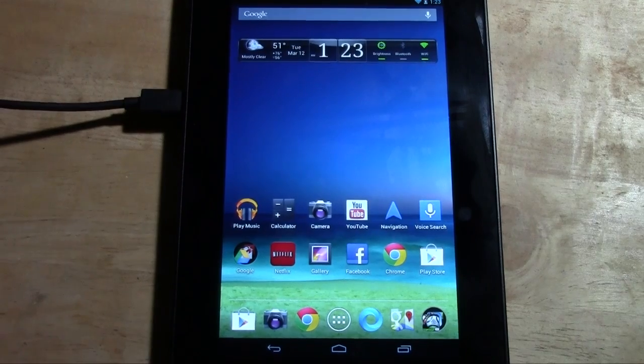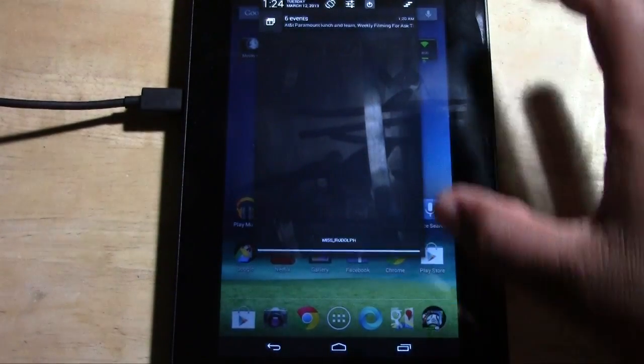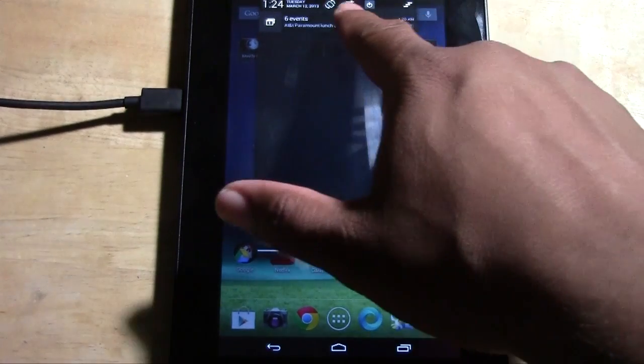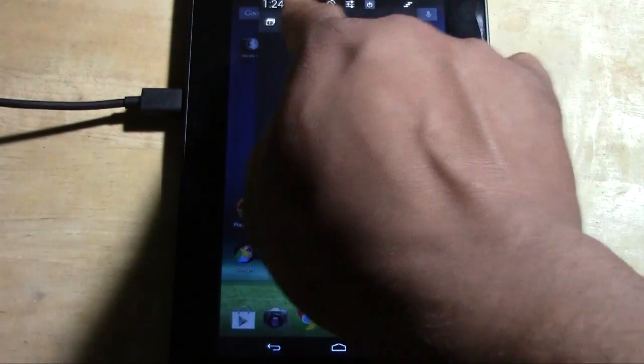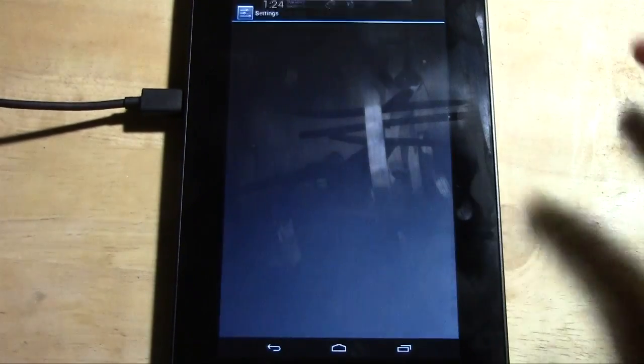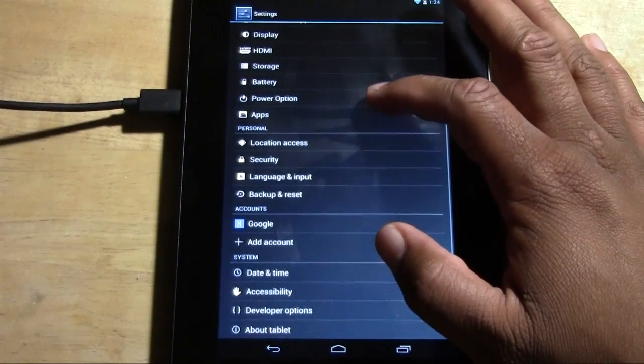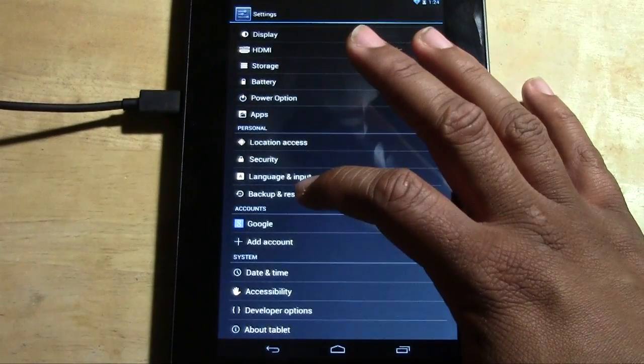What you're going to do is pull down your menu at the top — the one that looks like switches, left and right switches. Tap basically the second one right here. It will take you to your settings. From there, go down all the way to Backup and Reset.